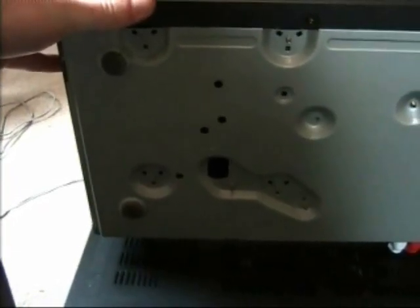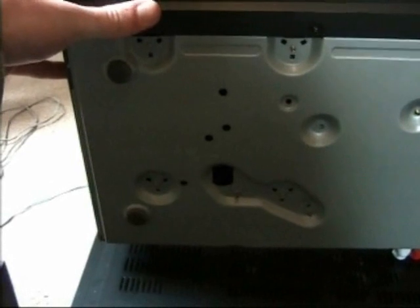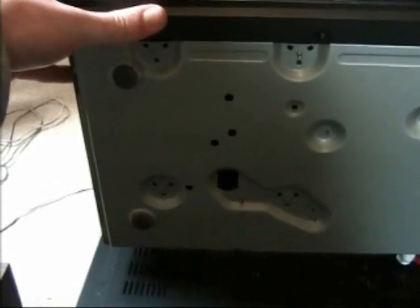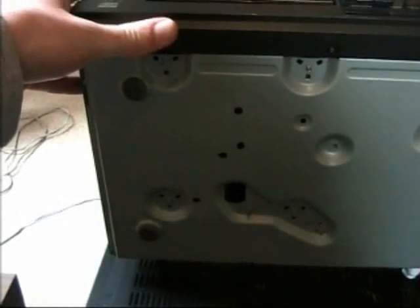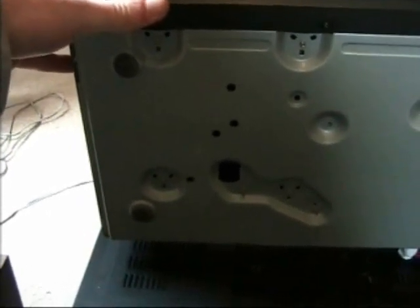Of course there are times when it's not ideal to have the whole laser assembly just running around freely — for example, if you want to move this CD player. For those cases you have this transport lock right there. You have to pull that out to lock the laser assembly in place, and you push it back in to unlock it.